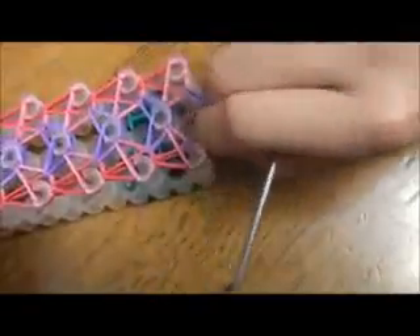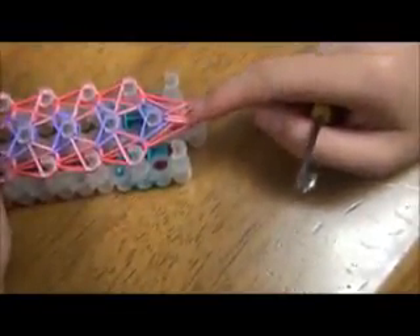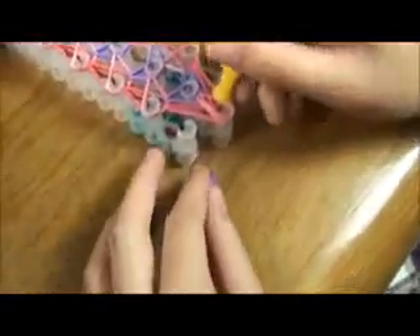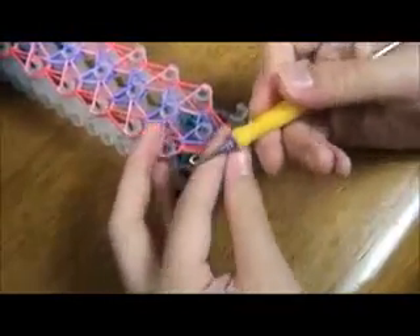This is what it should look like when it's done. Remove the last two rubber bands on this pin. Like so. Now we're going to put these rubber bands onto that pin right here, and these rubber bands onto this pin. You can remove this part too, so it should look like this. Stick your hook in and grab the rubber band and pull it up, so it should look like this.